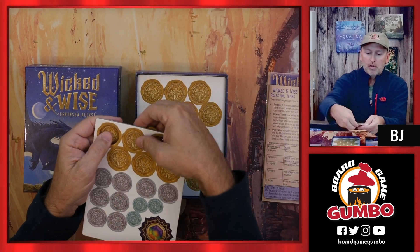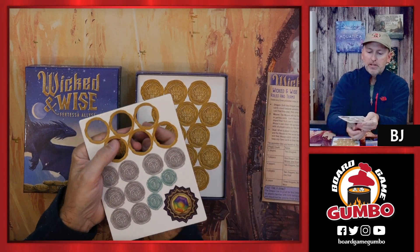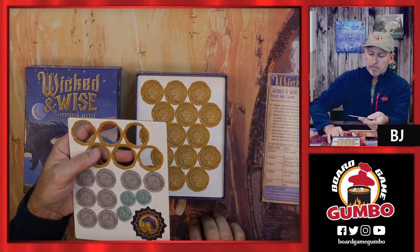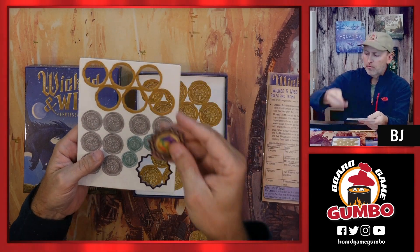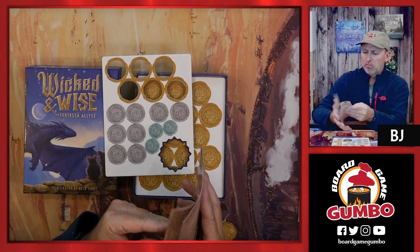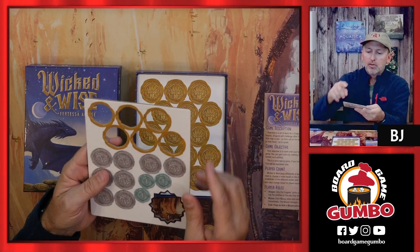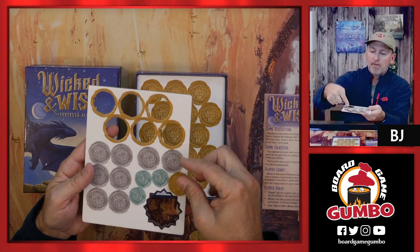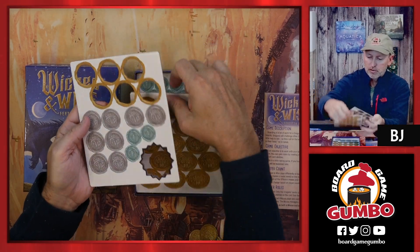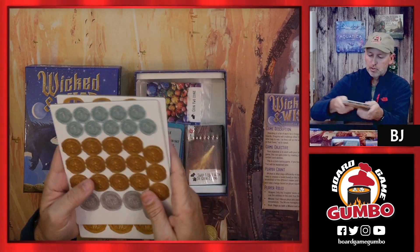Now we're diving into the game. These are the different dragon coins — they punch out super nicely. These are the big 10-coins. There's also what might be a first-player marker and a gem token. So you've got 10s, 5s, and 1s — we'll punch all those out in a little while. Oh, there are even more coins — we've got some 2s also.